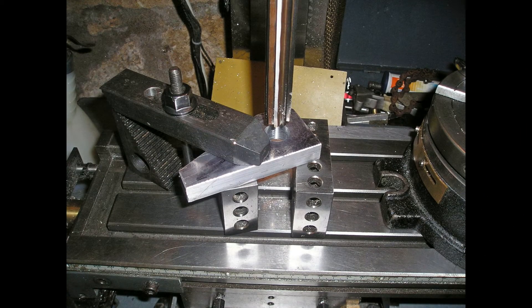A centre line was marked out on the material and a hole for the big end bearing drilled and reamed. At the opposite end of the line a centre dot was made to provide a reference point.